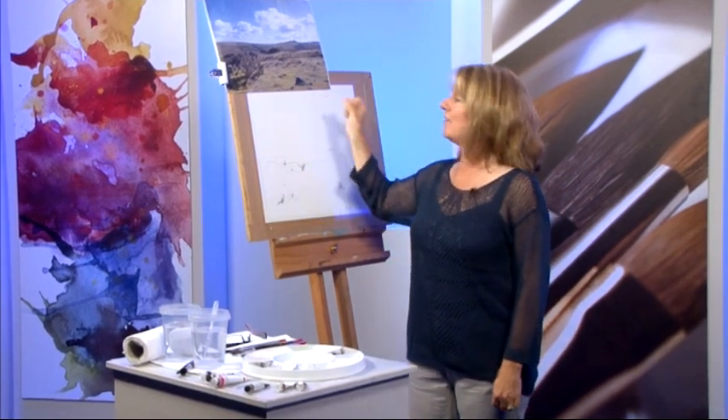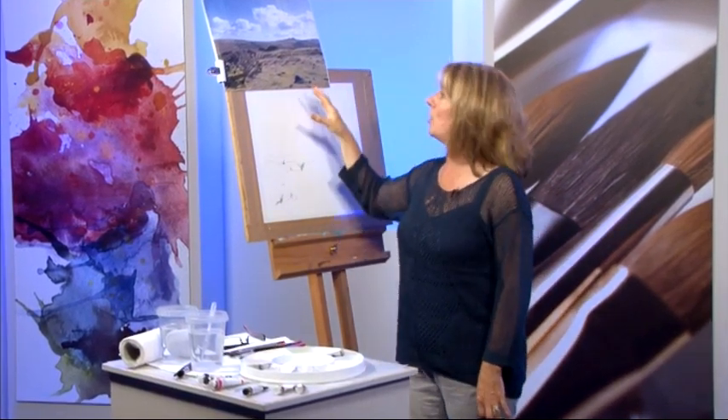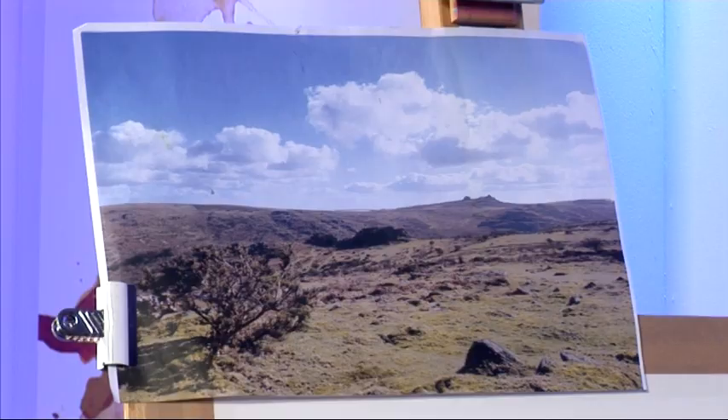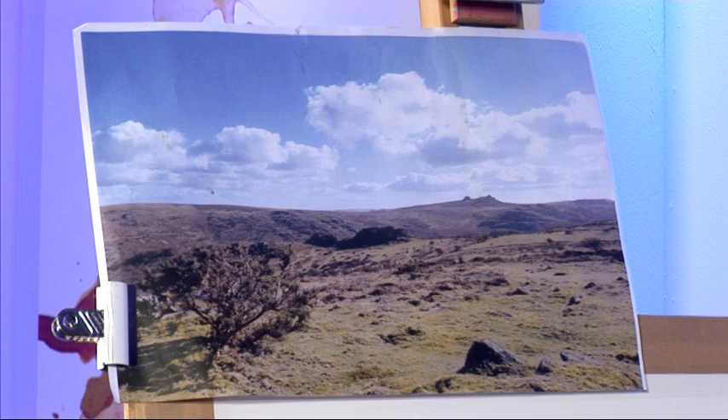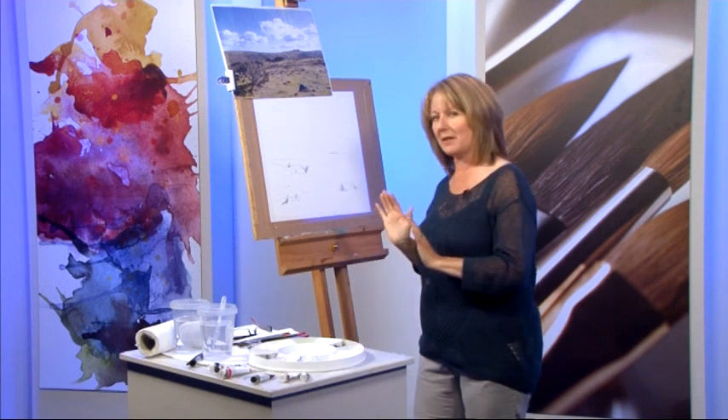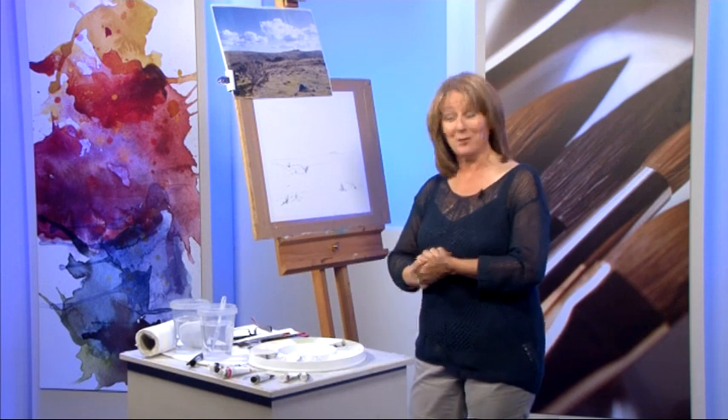Thanks Matthew. Today I'm going to paint a scene from Dartmoor — it's an area that I absolutely love. It's looking from Houndtor across to Haytor in the far distance. There's lots of things going on: some lovely rocks and texture and lovely distance. I won't put so many busy clouds in; I want to keep it a little bit calmer.